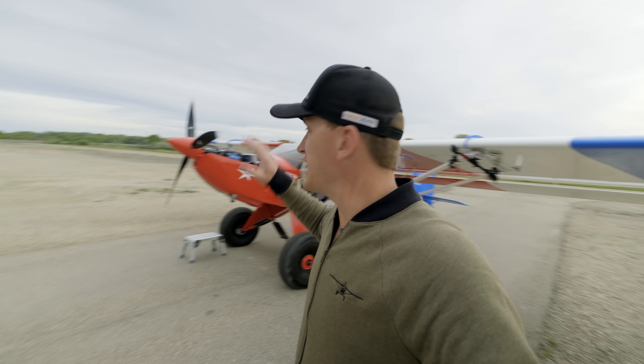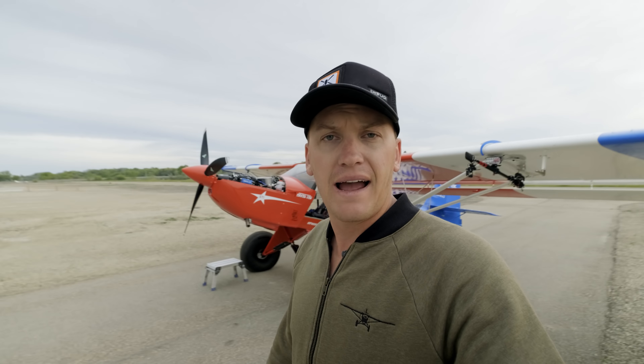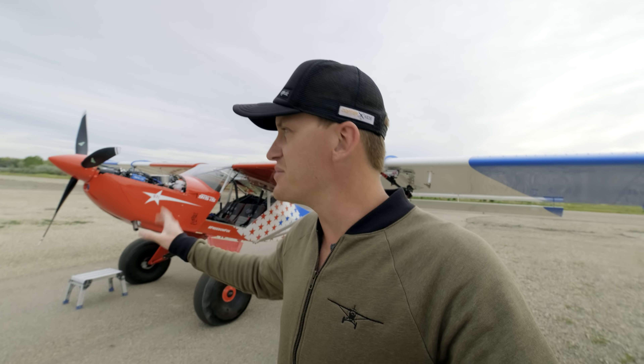All right guys, day two — we're gonna finish this thing up by doing a dynamic balance. The prop comes factory balanced statically at least, and the prop is pretty much right there, but we're gonna throw Dynavibe on it and get it perfectly dialed in so this thing just smoothly cruises along. It already is smoother than my old prop.